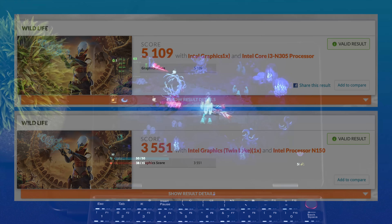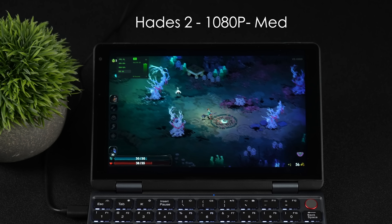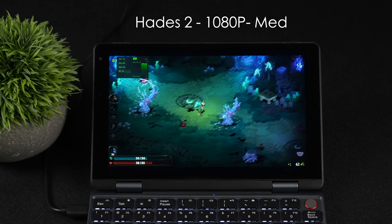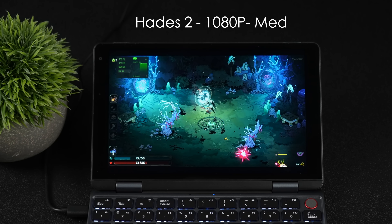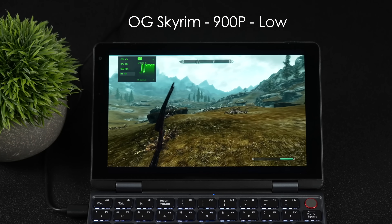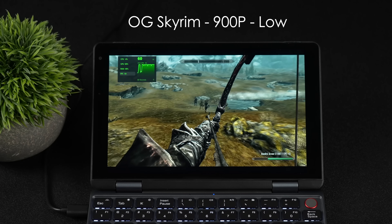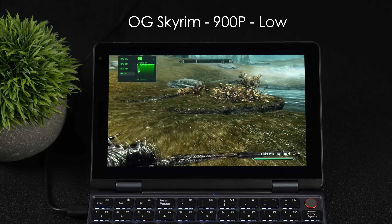Now I want to get into a little bit of gaming. This is definitely not marketed as a gaming machine, but it's totally possible to get some light indie gaming, older titles, and even some higher-end emulation done on this thing. First up, we've got Hades 2 at 1080p medium settings, running at a constant 60 FPS, and I suspected it would work pretty well here. Even the N150 can handle this game pretty decently at a lower resolution, but with this setup we can up that resolution. OG Skyrim at 900p low settings — I do think we could take this up just a bit. There are a few hitches here and there even with the latest Intel driver and the new Arc Control panel; we've been running into some issues with older games. But for the most part at 900p, we are at 60 with this one.